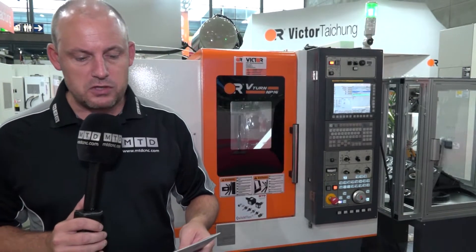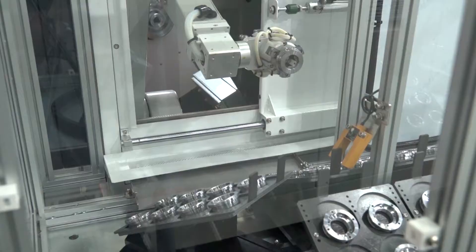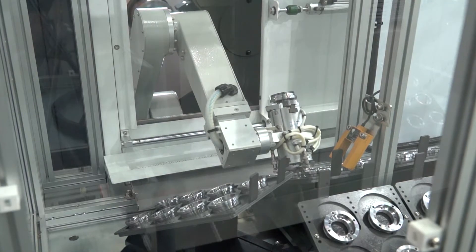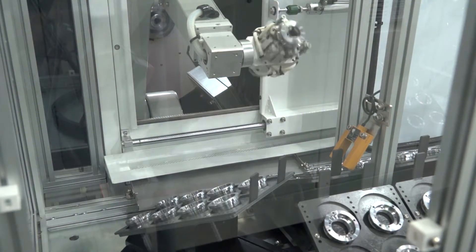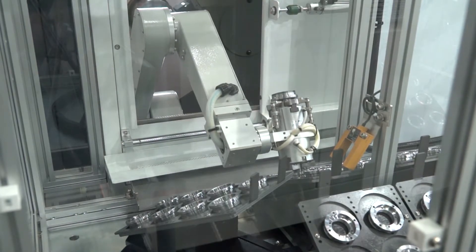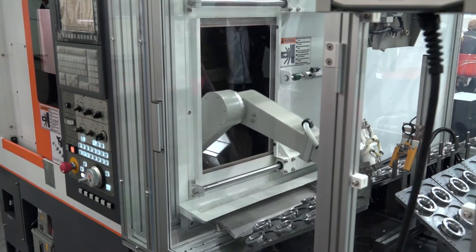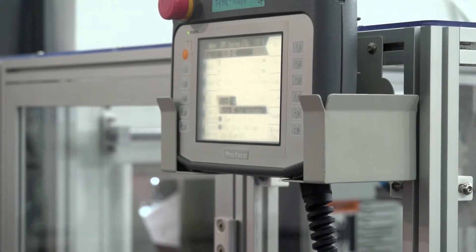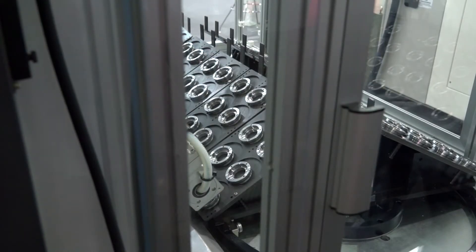The machine itself has a swing over bed of 570mm, which is quite a lot. When you look at the size of the machine, the bar capacity is 42 millimeters. It's a fast machine with 30 meters a minute in the rapids, and the spindle — an A25 spindle nose — runs at a maximum of 6000 RPM. It has a 12-station turret with live tools, and it's driven by the popular FANUC series OITF control. It is a very well finished machine.